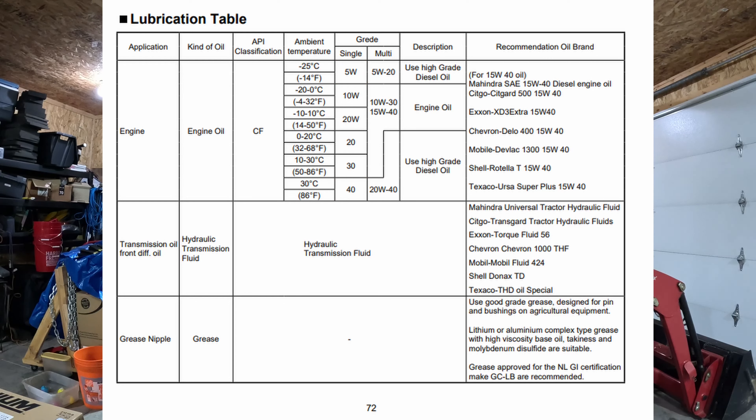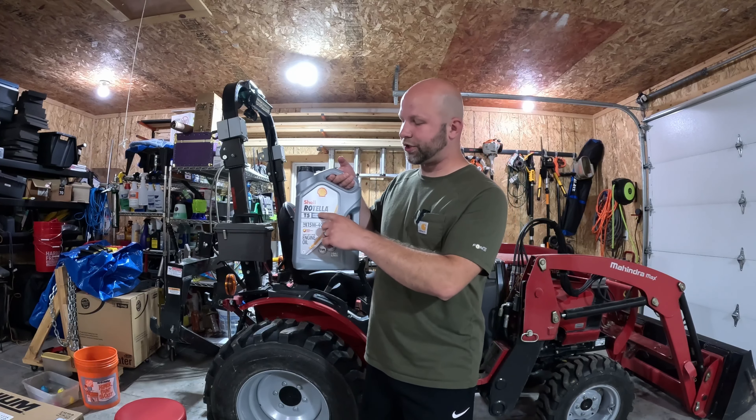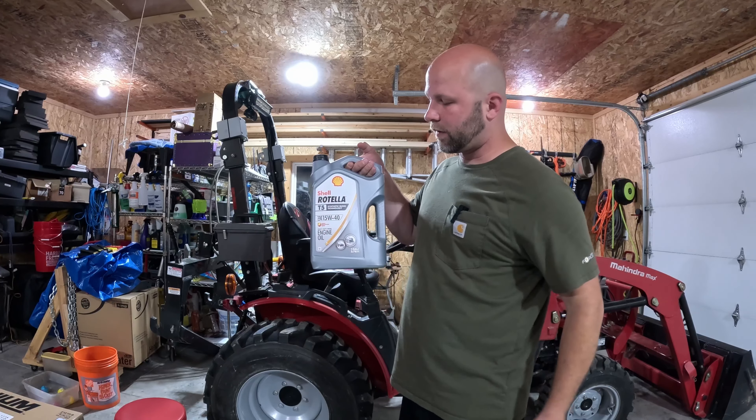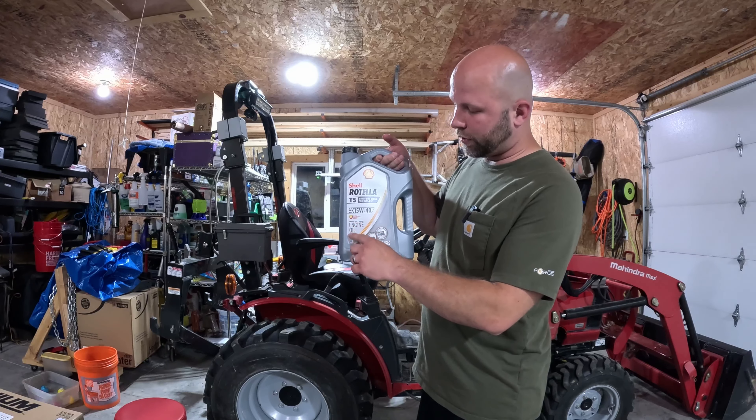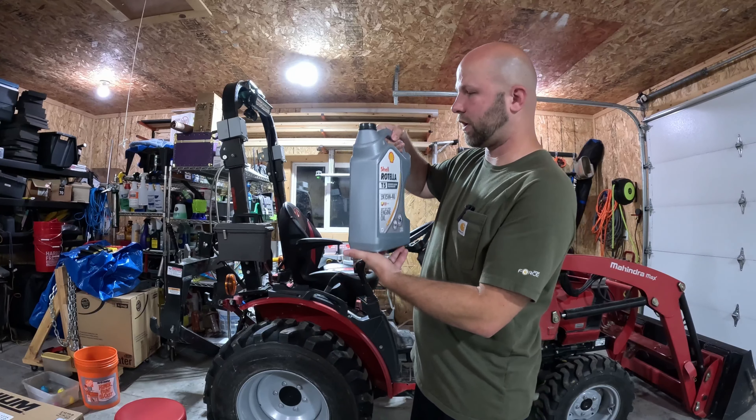Generally a multi-grade oil is going to be what you want to use, and it's probably one of the cheapest and easiest to find. It needs to be API classification CF and it needs to be heavy-duty gray diesel oil. A couple of recommended oil brands are listed on the right side here, and most notably the brand I use - the Shell Rotella T 15W40. This specifically is the Shell Rotella T5 synthetic blend 15W40.